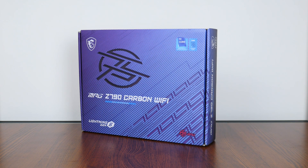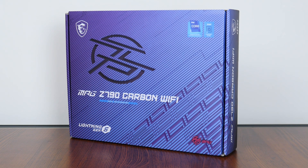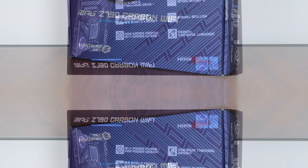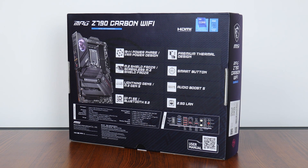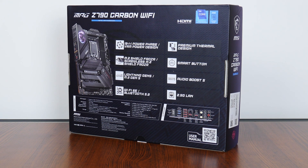As an offering from the MPG series of products, this board is positioned at the higher end, sitting one step below the top-of-the-line MEG series of enthusiast-class product offerings. The MPG Z790 Carbon Wi-Fi comes in a bluish-purple box, and moving over to the rear we get the usual overview of specs for this board, which we'll run through in detail later in this video.